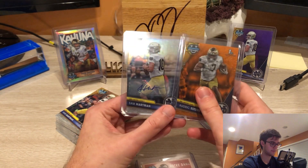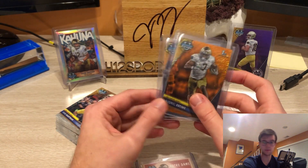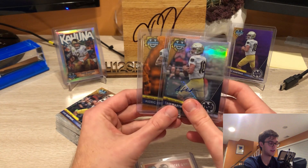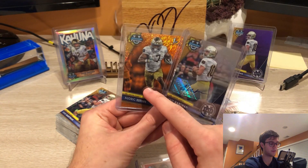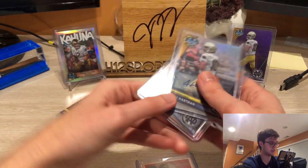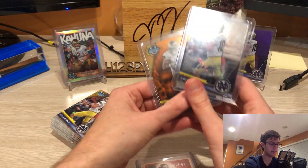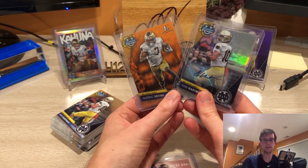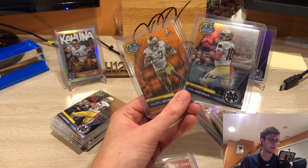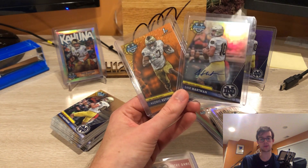Also, prices on this stuff are not insane on the secondary market — relatively cheap for singles, even for big names. I'm trying to get all the greens of Estime, Hartman, and Joe Alt — left tackle — but yeah, happy collecting. Just wanted to get a video out about the timeliness, the design quality, and the enjoyment of such a premium flagship set that's just well done in the middle of the season.